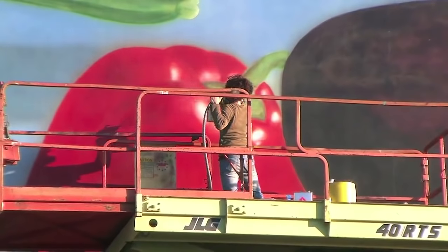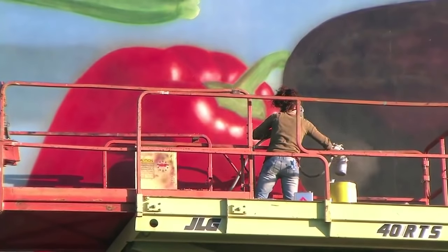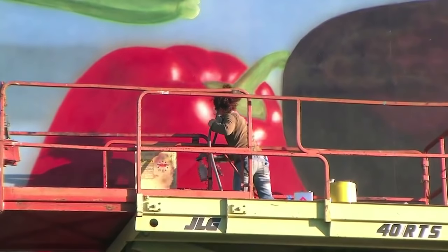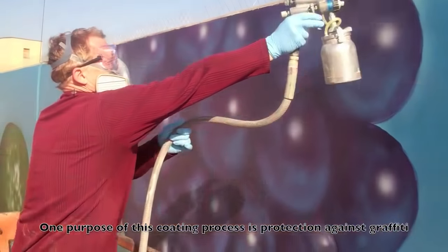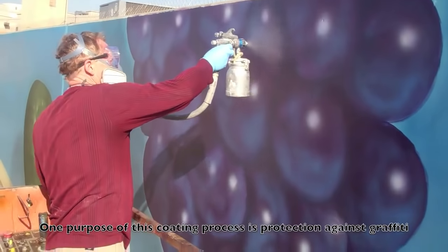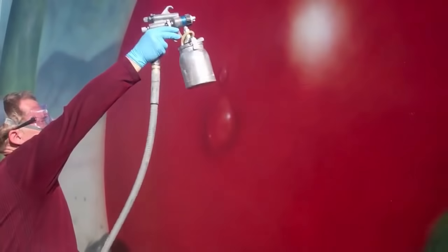The varnish needs to go on very evenly. You can put it on in multiple layers instead of one thick coat. For instance, we are putting on six to eight layers of light varnish on the areas that have been worked on the most. And we've put on eight to ten layers of varnish in the lower areas that could be subjected to graffiti or to impact from trucks and people moving about.